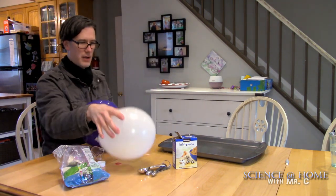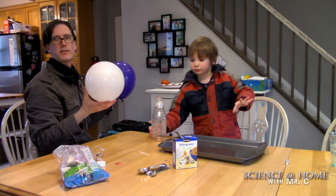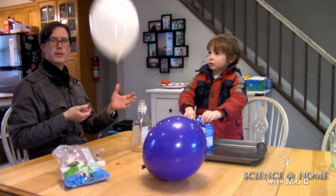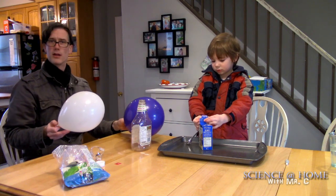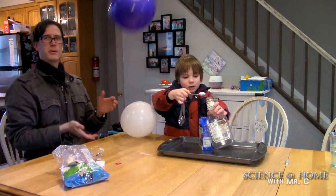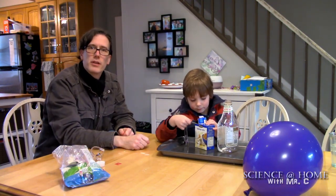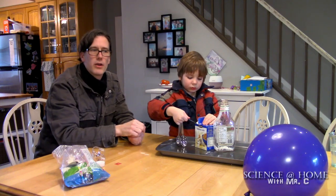I now have two balloons that are similar in size but they behave differently. If I bounce the air-filled balloon, see how it just goes up and slowly comes back down. Now I give the CO2 balloon about the same amount of force — it's subtle. The CO2 balloon bounces heavier; it behaves a little differently than the regular air balloon.